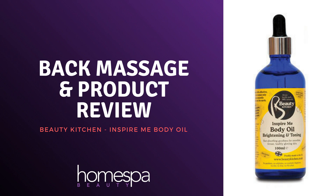Hi everyone, welcome back to the channel. Today we are doing a back massage demo and we are using Beauty Kitchen's Inspire Me Brightening and Toning Body Oil.